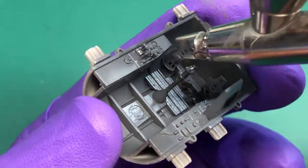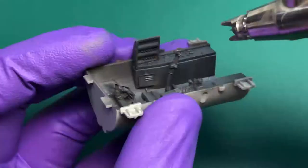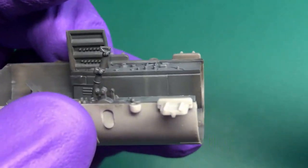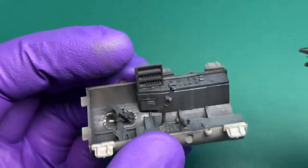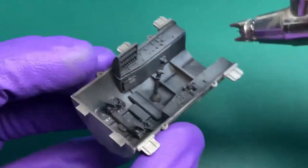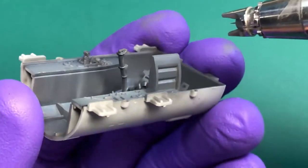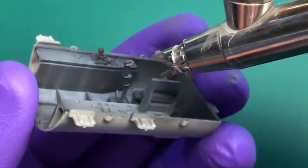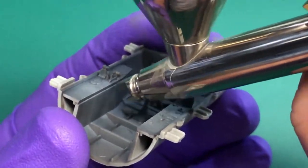Now it's time to spray a lighter mixture of the RLM66 on the top surfaces and then do some streaking effects on the sides. What I like to do is spray some lighter mixture of the RLM66, doing some extra streaking and some extra mottling on the top of the cockpit tub.